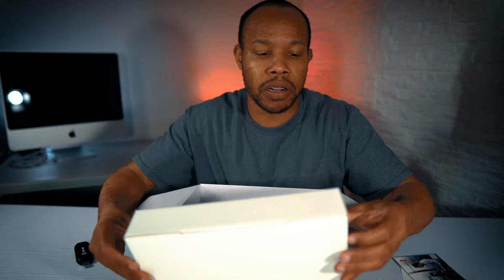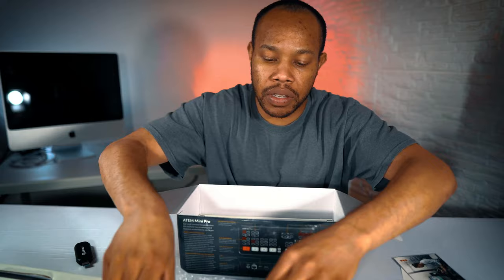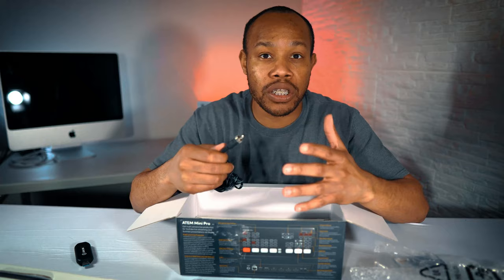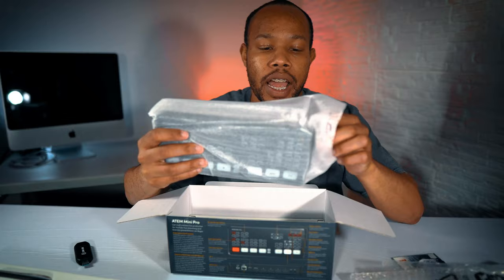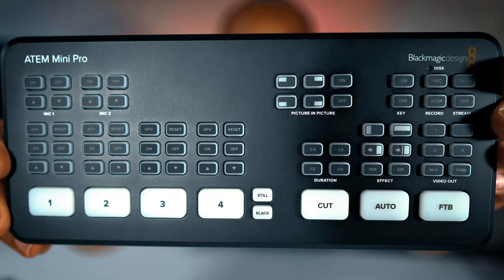Let's see what's actually in this box. We got our power adapter. One thing I really love about this particular device is that the power adapter actually has a screw-in, so it doesn't just easily fall out. If somebody walks past and accidentally trips over it, this actually screws into the back of the ATM Mini Pro. There are also additional power adapters for different countries, so you can use this wherever you are in the world. And finally, the actual device itself — it has a nice little weight to it. It feels definitely sturdy coming out of the box, not cheap at all. It feels like it has some quality built behind it.